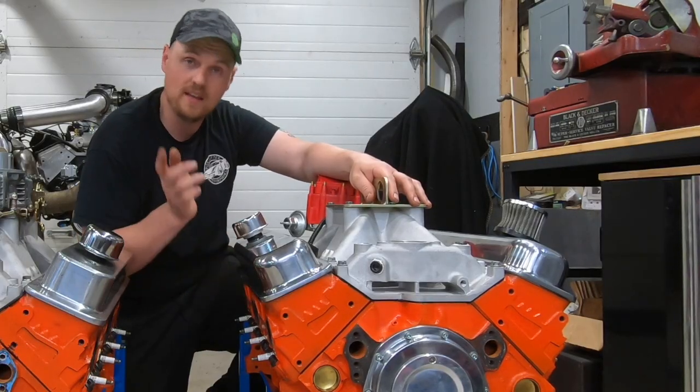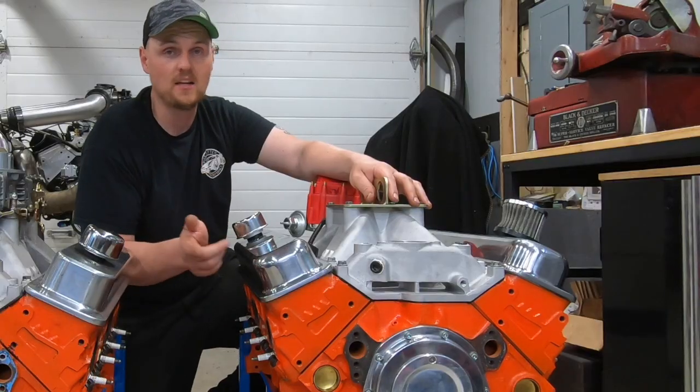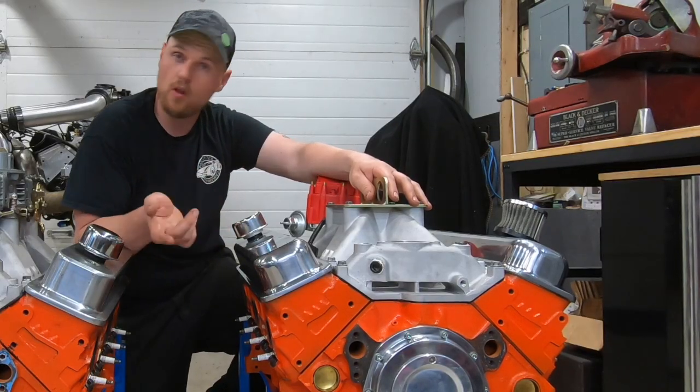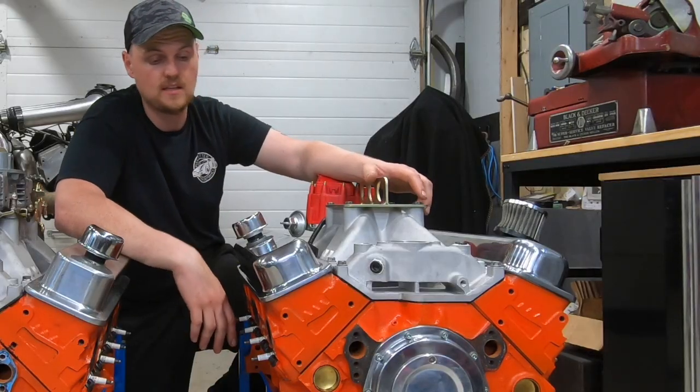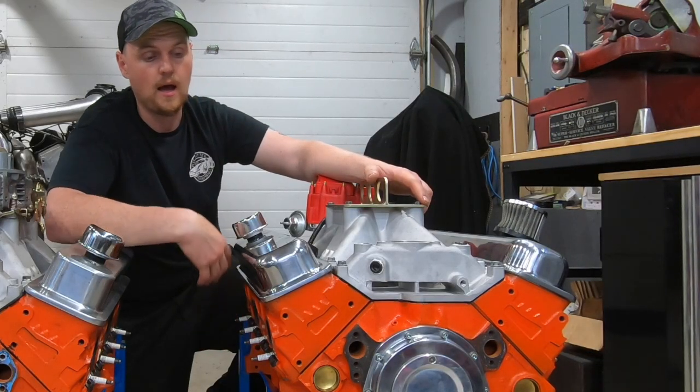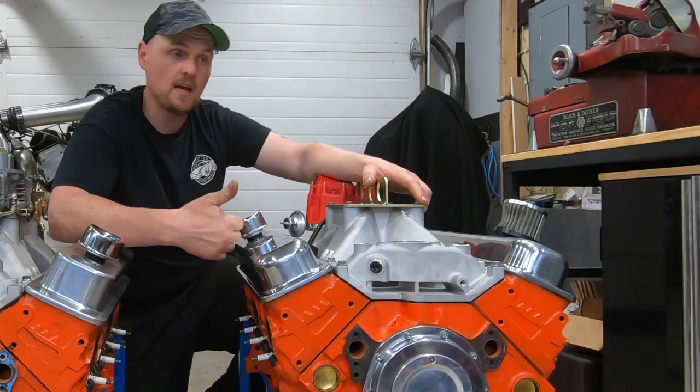it's got GM forged rods with ARP bolts, Summit hyper-eutectic flat-top pistons. We're running Vortex heads — only the 194 intake valve, but I ported them and added the 1.6 exhaust valves. If you follow my Vortex videos, you know I'm a big fan of putting bigger exhaust valves in there. They've been street ported and upgraded with screw-in rocker studs and guide plates.